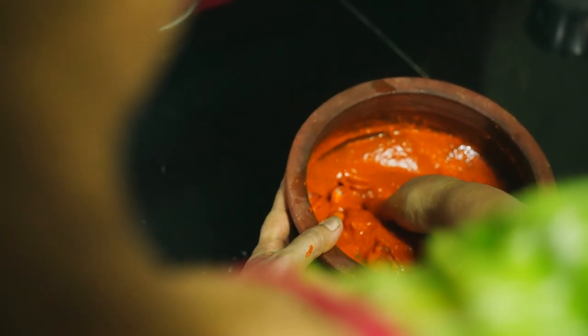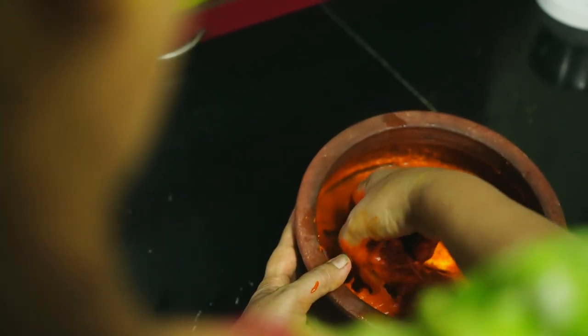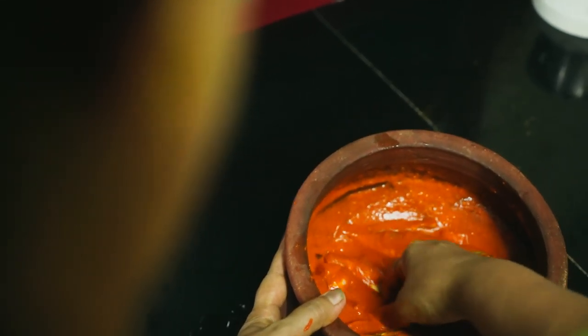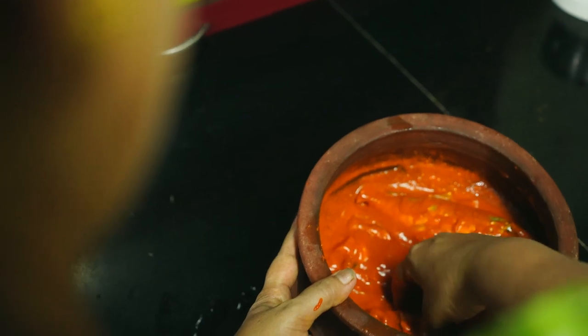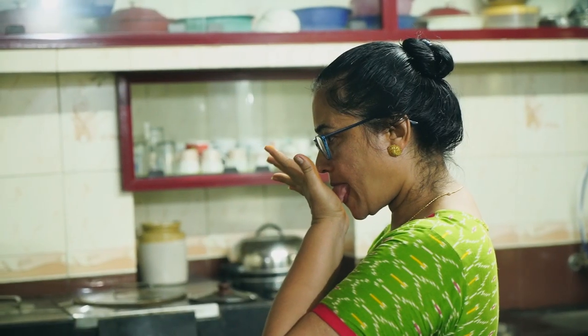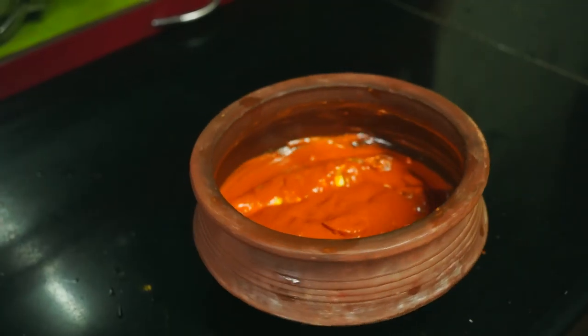Mix everything evenly and make sure the masala is properly stuffed inside the fish so that the aroma of spices gets soaked inside. The marination is now ready — set it aside for at least 15 to 20 minutes.